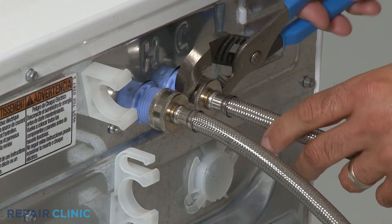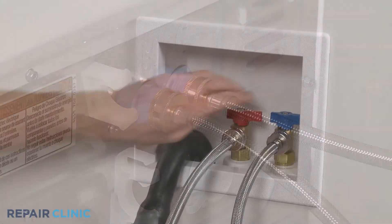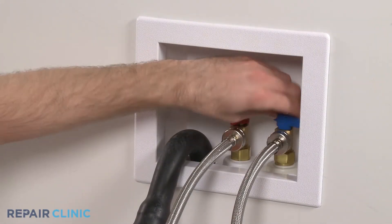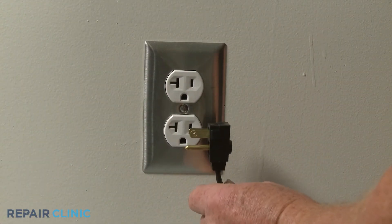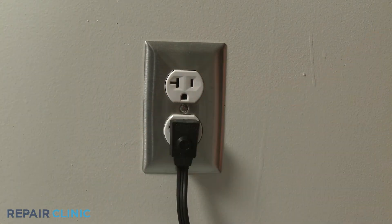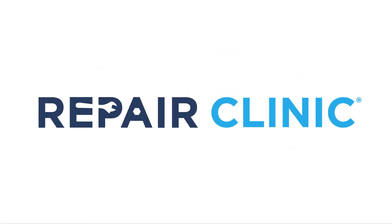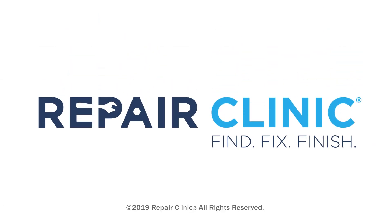Attach the inlet water lines as required. Turn the water supply back on. Plug the power cord back in or restore the power supply, and your appliance should be ready for use.